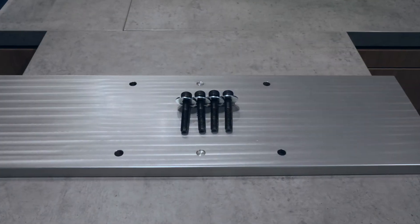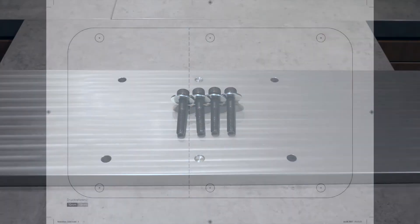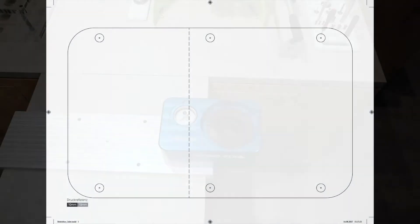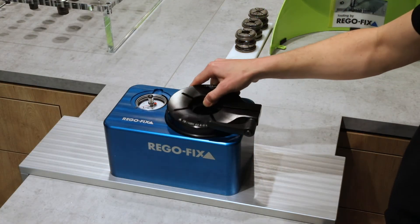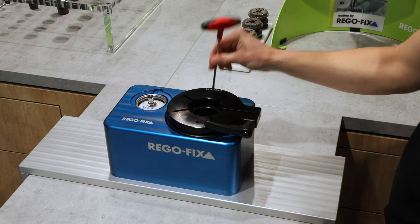The base unit is mounted within a few minutes. After choosing the right position on a secure table, the included drilling template shows exactly where to drill the four required holes. If needed, the TorcoBlock can also be attached overhanging, which allows the exchange of pull studs without unclamping long tools. Place the required adapter and tighten it using a standard 4mm Allen key.